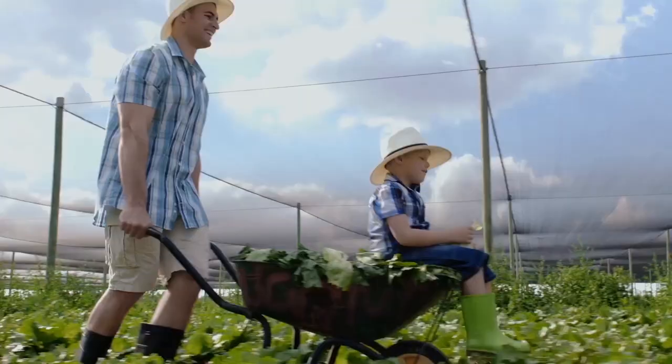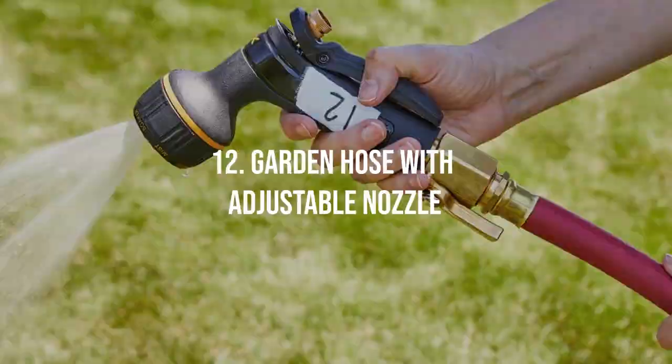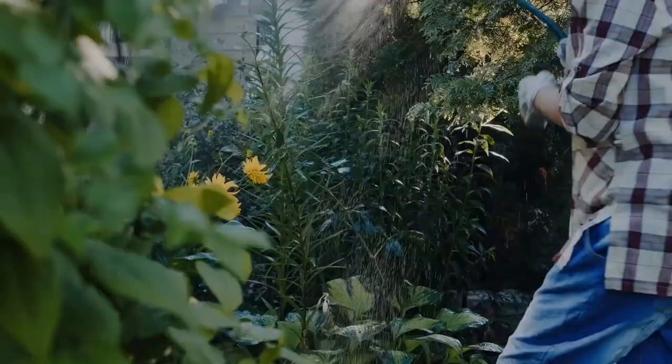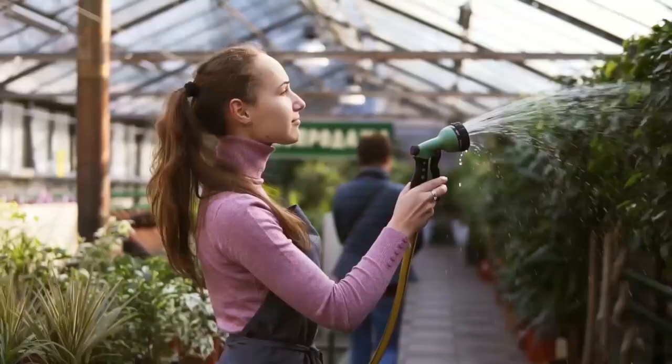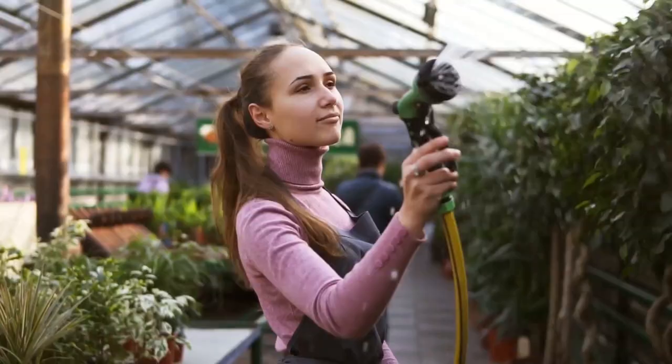Garden Hose with Adjustable Nozzle. For gardeners dealing with larger spaces, a garden hose is essential. It enables you to water your garden efficiently, reaching far corners and targeted areas with ease. An adjustable nozzle allows you to control the water's pressure, ensuring that delicate plants aren't hit with a strong flow, while larger plants receive a thorough watering.